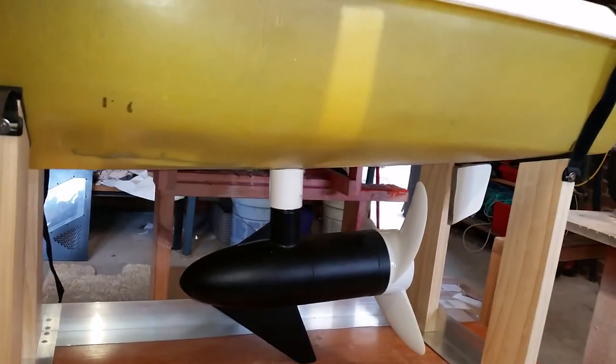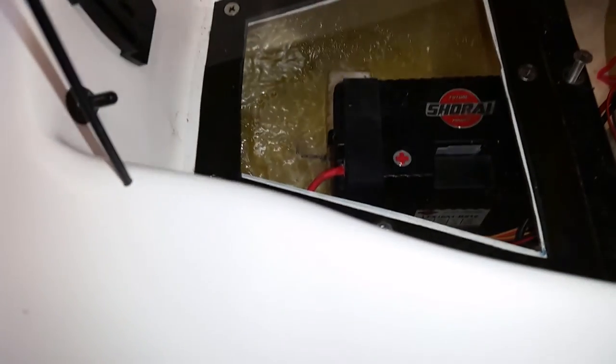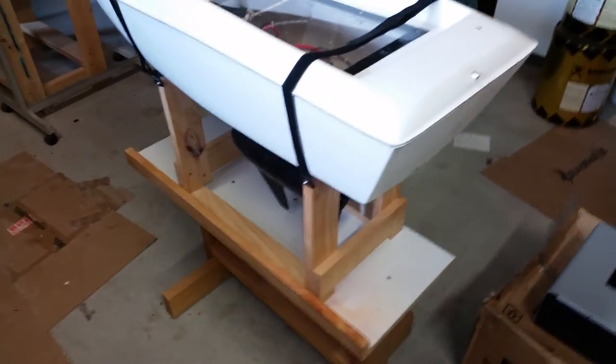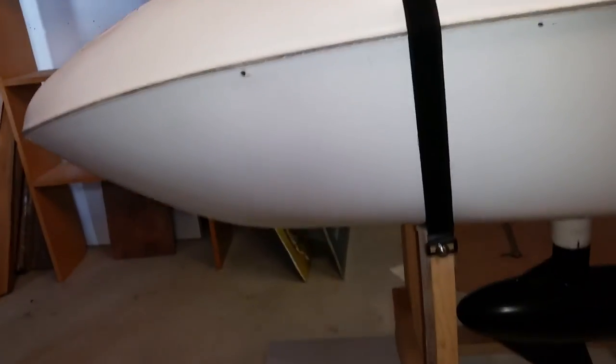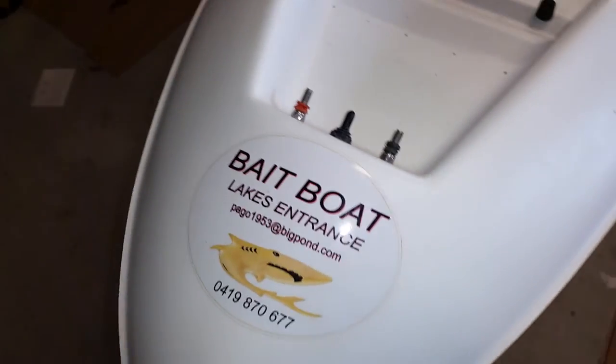It's powered by a 30 or 40 pound trolling motor at 12 volts. I use lithium batteries and there's plenty of room for the bait to sit on it. You can see one of the batteries — it's a LiFePO4 battery and it gives me good range. I also have a larger version that can take a bit more bait out. It's got two charging ports — positive and negative — to charge your battery without having to take it out. There's a big motor on the rudder at the back and it's not very heavy.